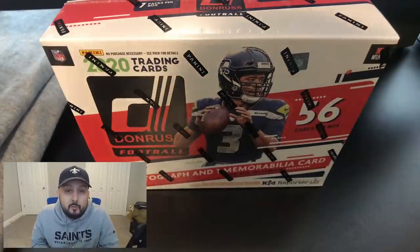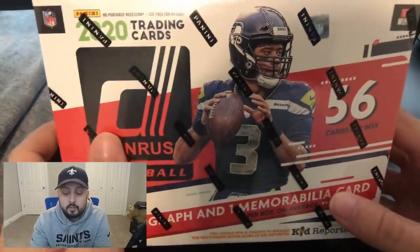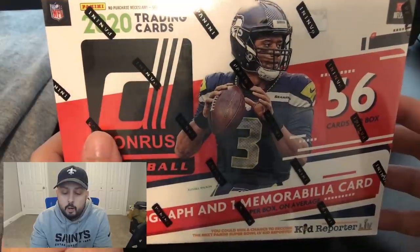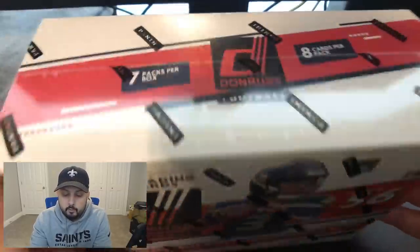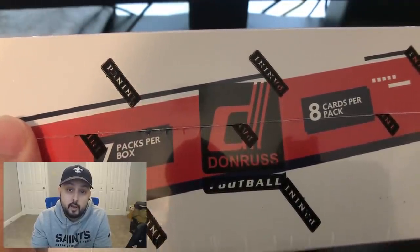So I figured, why not create some content with this fun hobby and help teach some of you throughout my journey back into the sports card world. What's going on everybody? Today we've got a box of Donruss football — it is a mega box. This is something you can find at your Target.